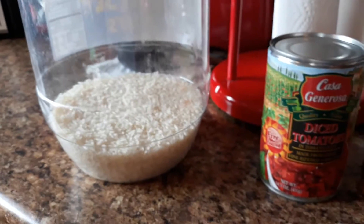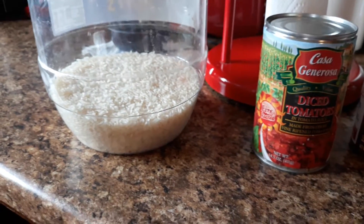Okay, that's the rice. I got more rice, but that's my jasmine rice.